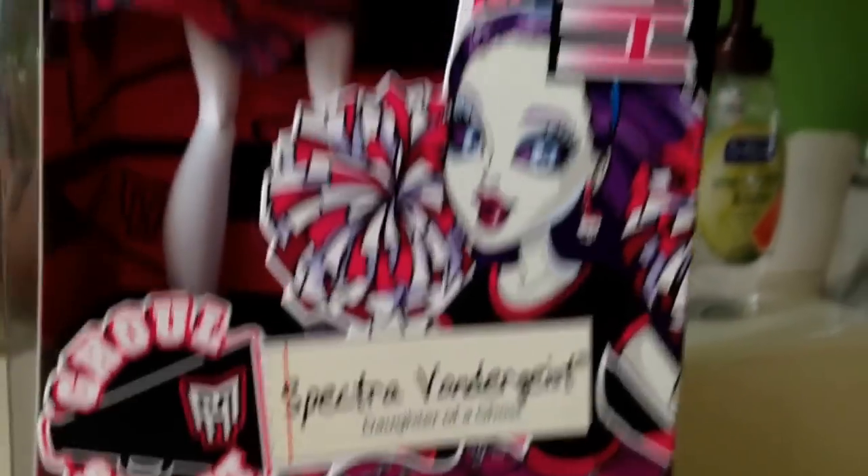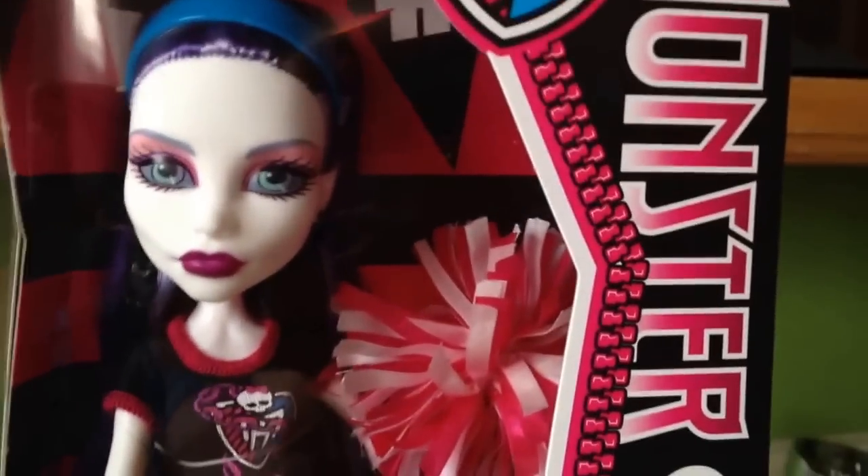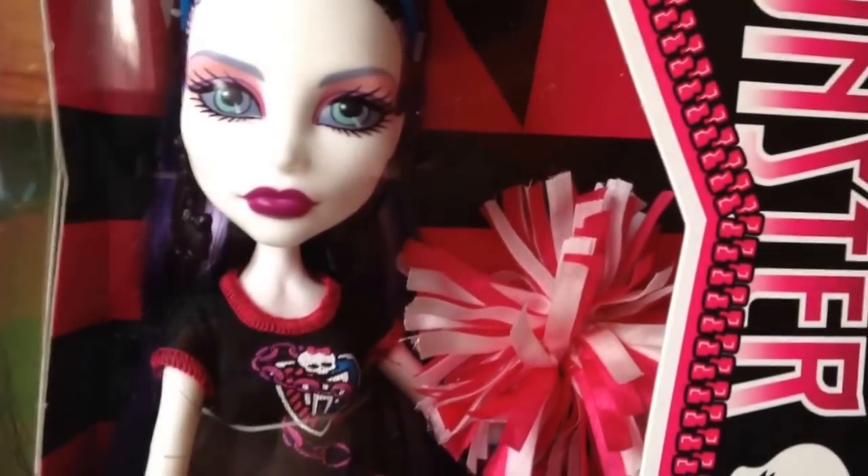They had a 50% off sale, so she came to like about $12 almost, I believe. I got all three girls; however, I accidentally ripped my Frankie's box, so my friend is going to be nice enough today and go get me a new one.